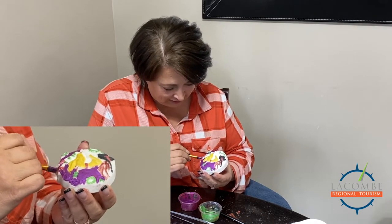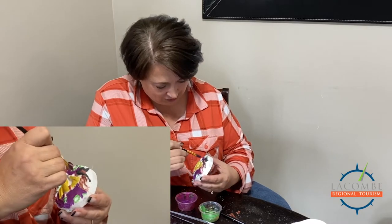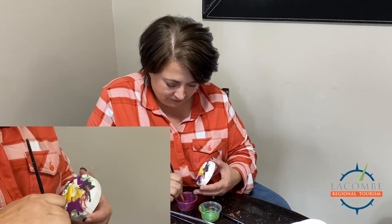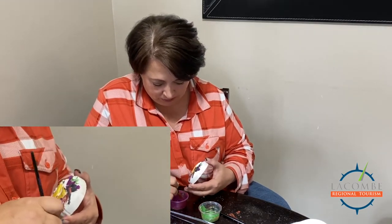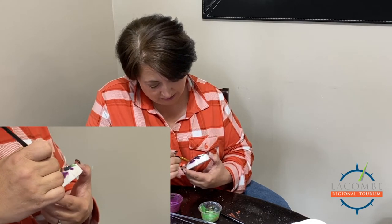Wendy likes purple too! Just think — you've got at least an hour's worth of entertainment here for your kids, or for us moms. And the best part is when we're done, we get to go have a hot bath and enjoy our work.